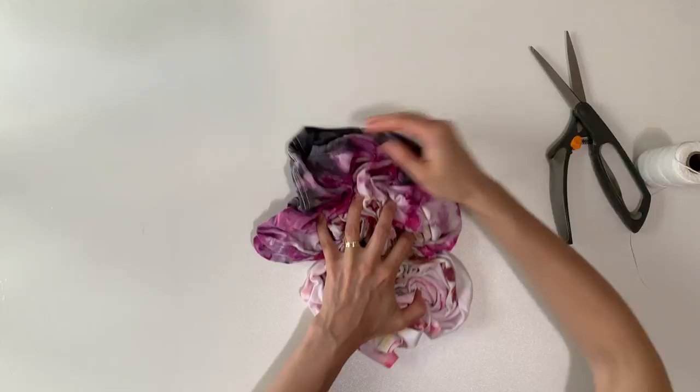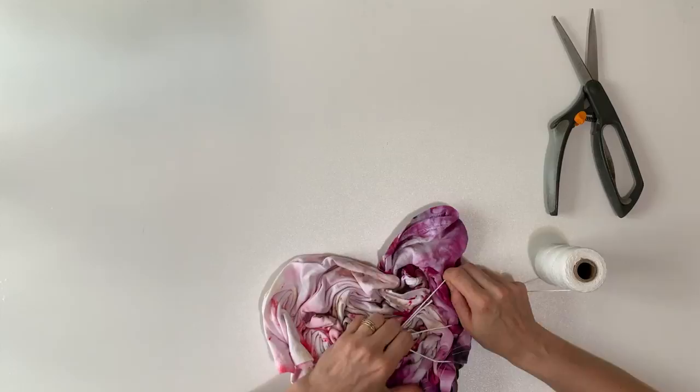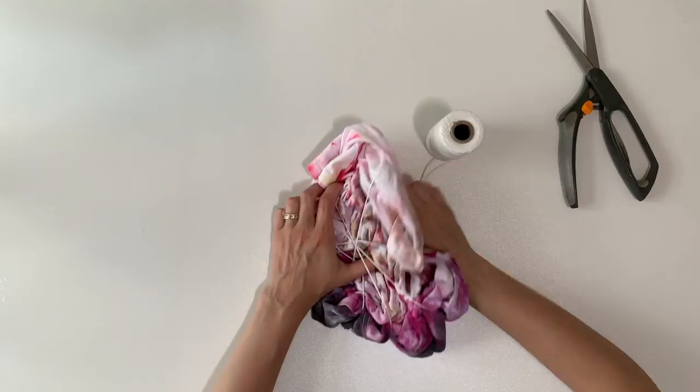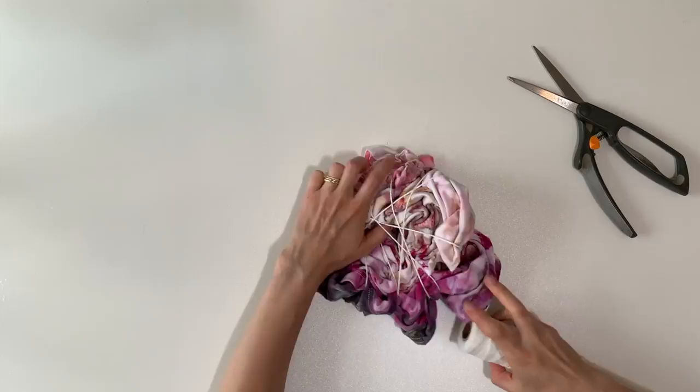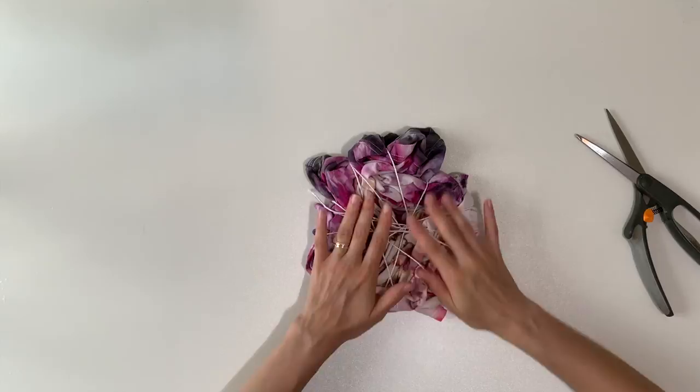Now I'm going to come in with some string and wrap it around the whole thing, going slowly all the way around. My goal is to just keep it together like a disc — I don't want it to be too tight, because I want there to be some nooks and crannies for the ice to melt into the dye and run down the entire shirt. Then I'm going to tie it off and do another round of ice dye. If a project didn't turn out the way you thought, you can always re-dye it — don't worry too much about it.